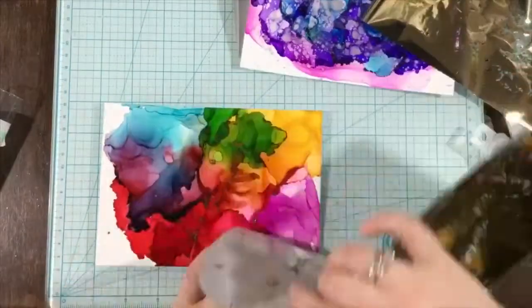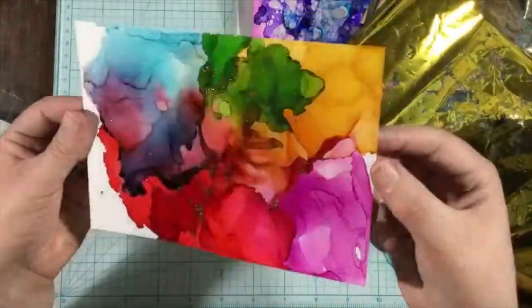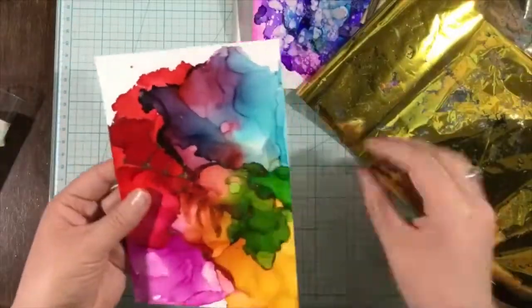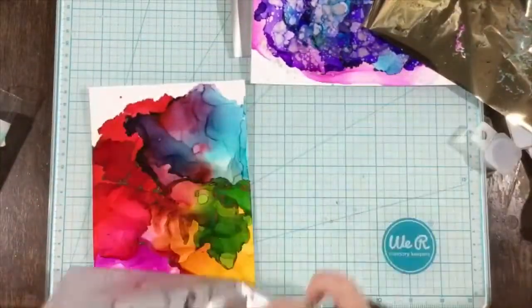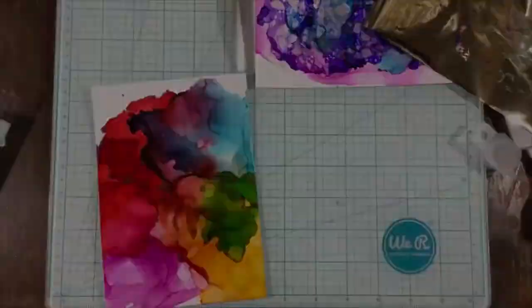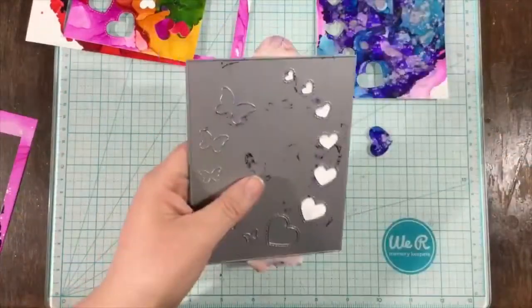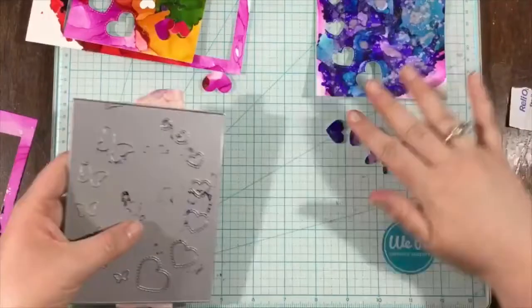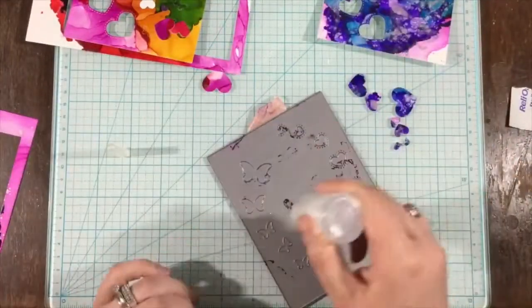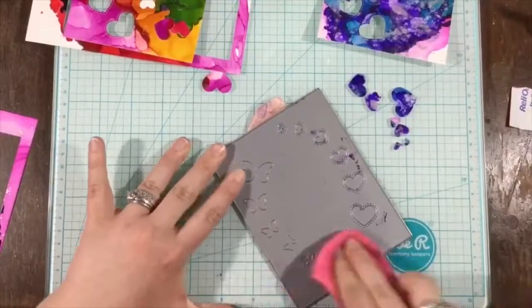Before I die cut, what I like to do — because sometimes my alcohol inked backgrounds have stickiness to them from where the alcohol ink pools — I will take a piece of foil and just lay that on it. The foil will stick to any of the sticky areas, making my background not sticky anymore and giving it a pretty shine.